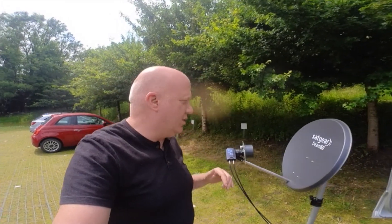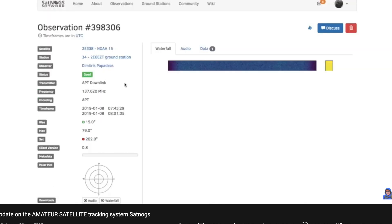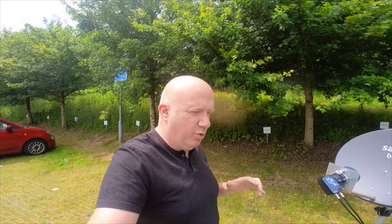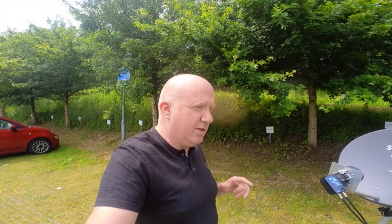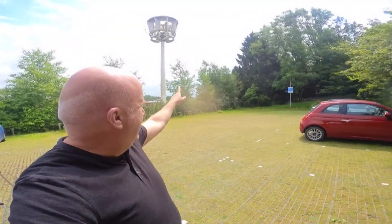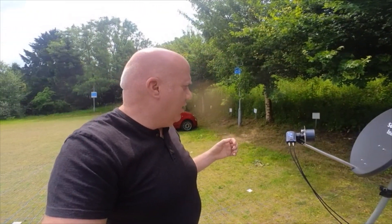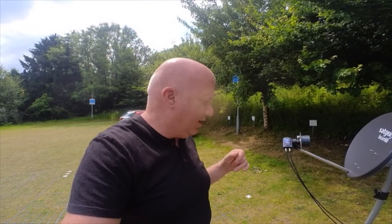I'm very new to actually doing two-way comms on satellites. On previous videos I've done quite a bit on SatNOGS, so I've got a little bit of experience with satellites, but this is a whole different ball game working the QO-100, and the fact that it offers a fixed position in the sky. You don't need to move the dish around — you just need to position the dish in the right place to receive and transmit. This is a Satgear Beam 60, and I'm hoping this 60 centimetre dish is the right type to allow me to receive and transmit into the satellite.